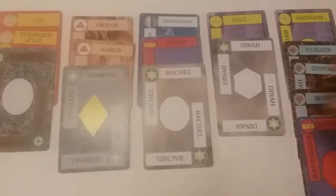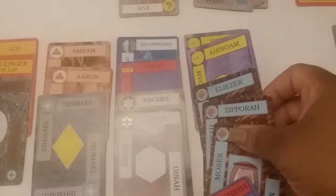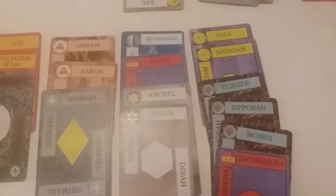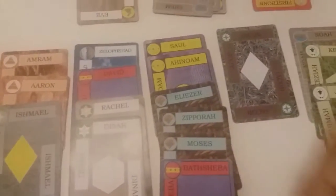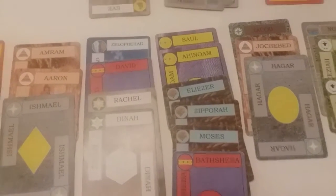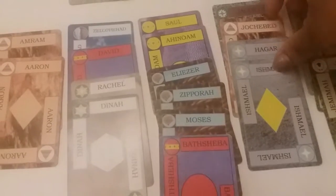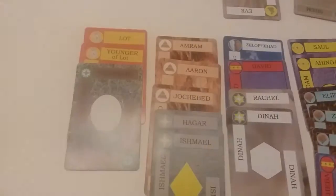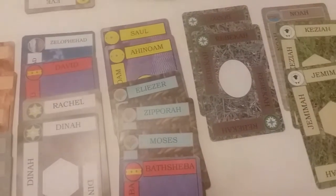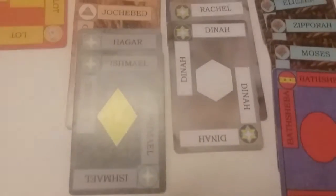I can move her to there, which means I can then move this column to there because they're related. And now I have a space — three more cards from the filler stack. We can move him to there, and then her to here, and then her to there. So now she's free.